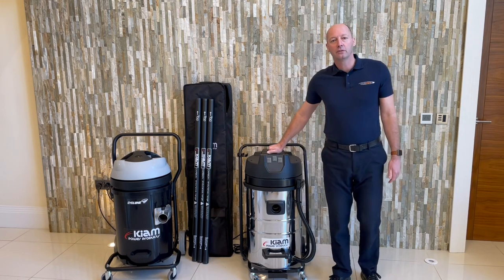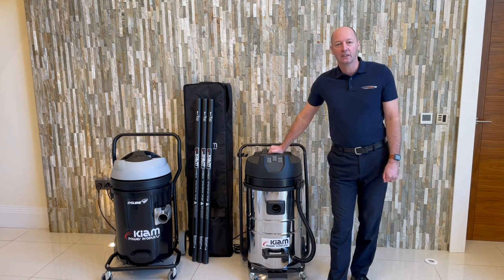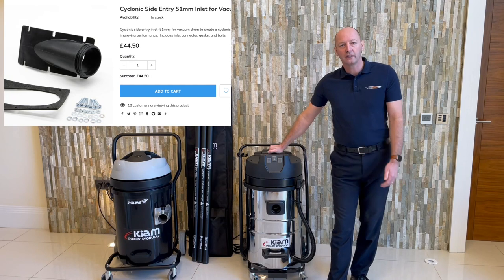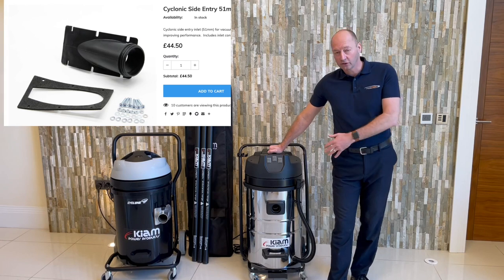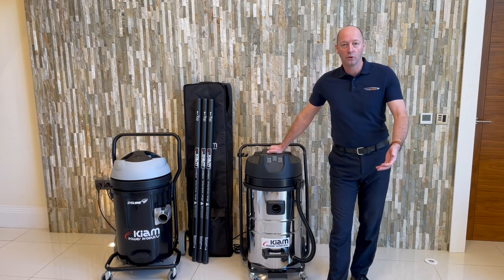We've been asked by quite a few of our customers if it's possible to convert the front entry to a side entry, and now we have a kit that will do that for you. So if you're not quite ready to upgrade to a Cyclone as yet, I've got a kit today that I'm going to fit onto a tank and show you how to upgrade your KV80 to a side entry unit to give you more airflow and more power.